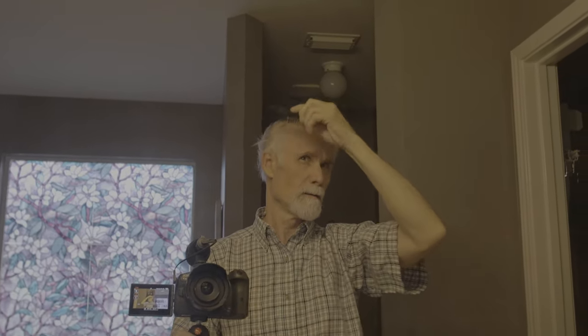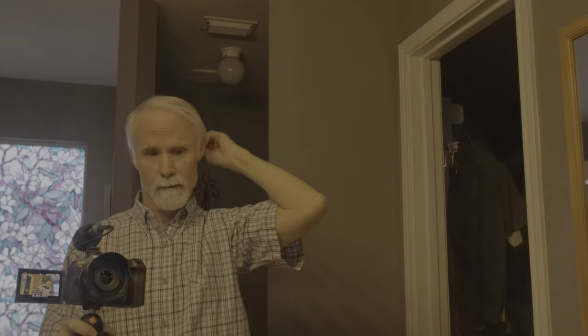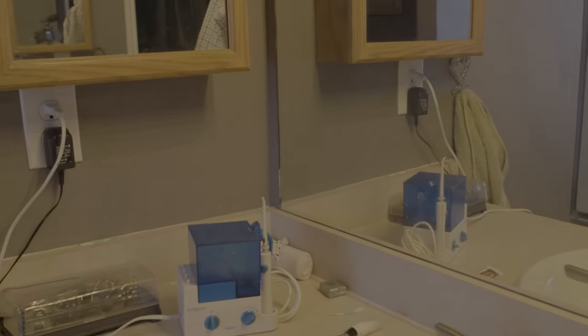After a shower, this is what I look like. I've already put deodorant on, smelly stuff, combed the hair. I shave every other day - got my shaving stuff there and then brush my teeth.